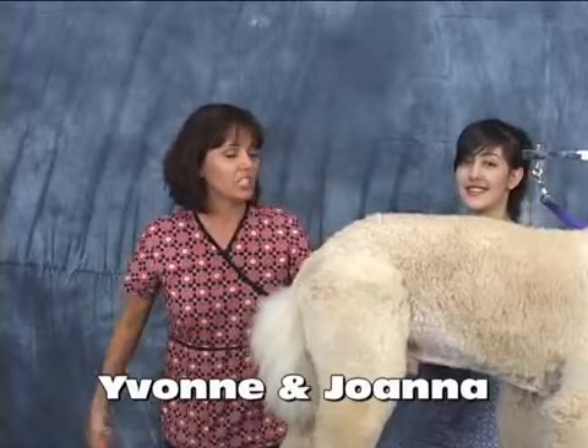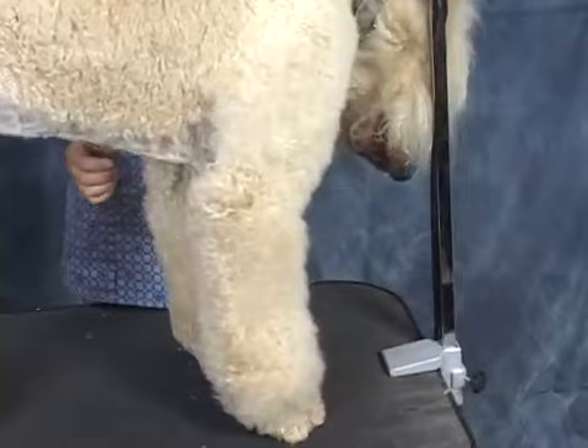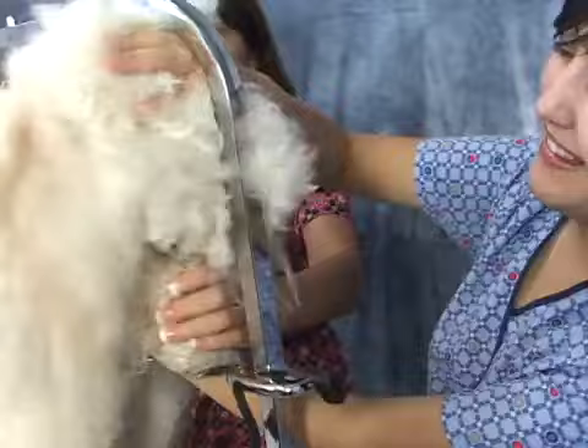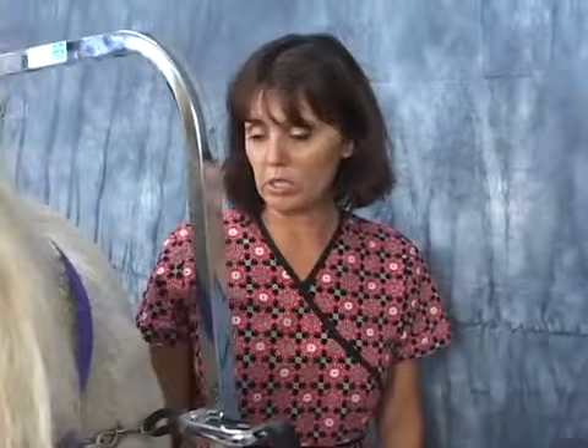Hello and welcome to OnlineGroomingSchool.com. My name is Yvonne and my assistant for today is Joanna. What we're going to teach you today is how to do a kennel clip on a poodle. The example we're using today is a standard poodle. This is Lucas — he's a standard poodle and he's a regular client of ours.